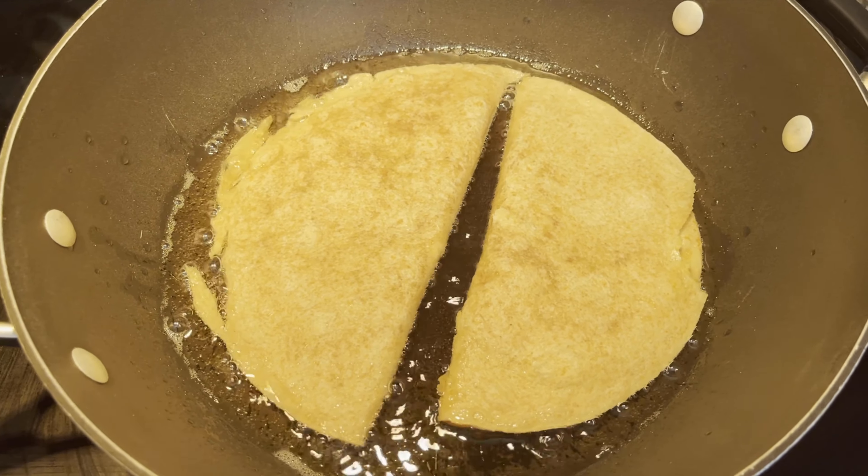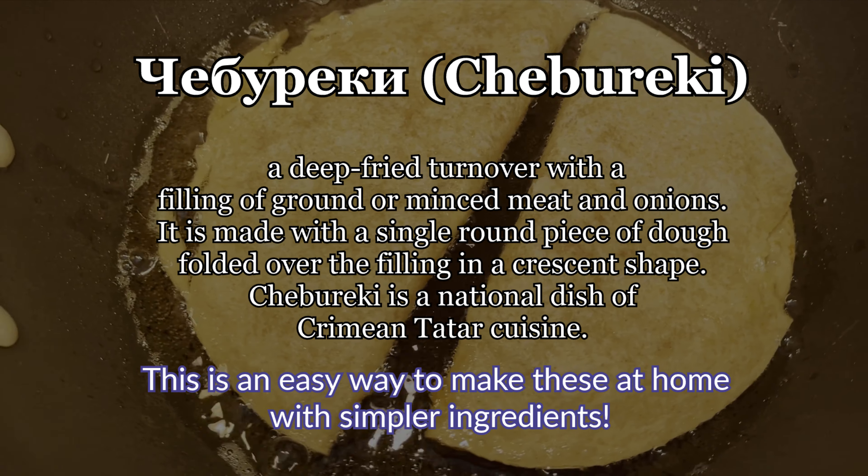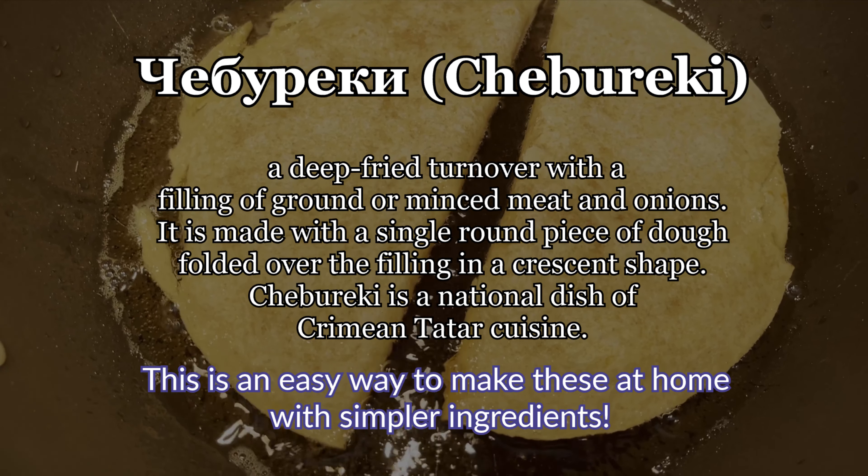Hey guys, today I'm going to teach you how to make cebureki. Cebureki are a Slavic traditional food. It's basically a tortilla with beef inside it.